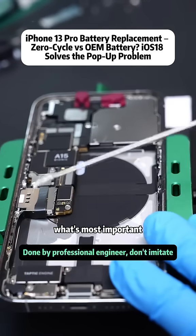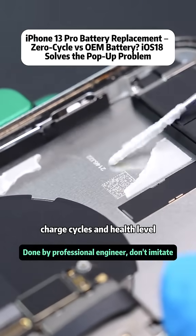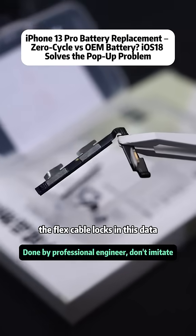Those are minor issues. What's most important is that the battery flex cable records remaining battery capacity, charge cycles, and health level. Once battery efficiency drops below 80%, the flex cable locks in this data.